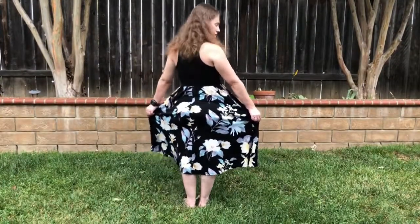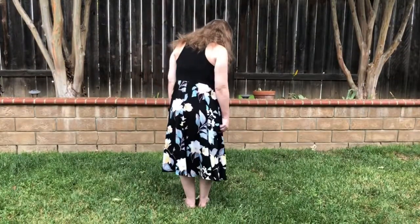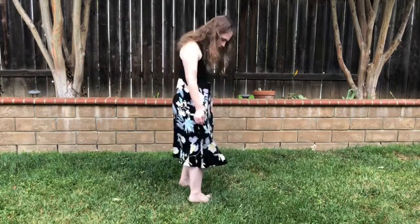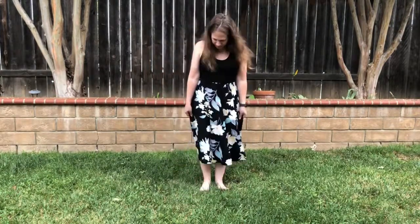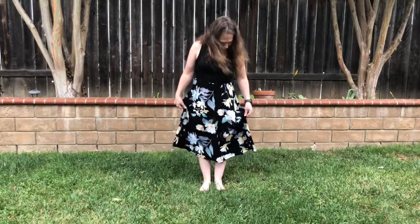The skirt has flowers that are yellow, some that are green, and some leaves that are pink and green too. It's got a nice feel to it — not too heavy, not too light.